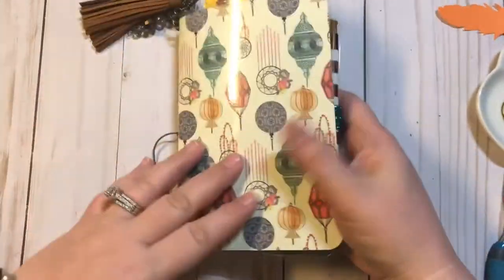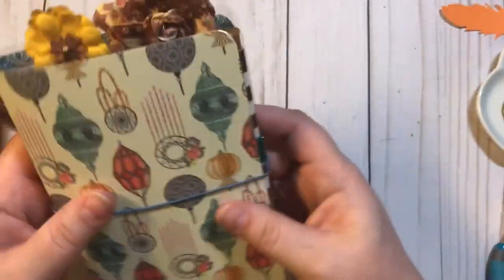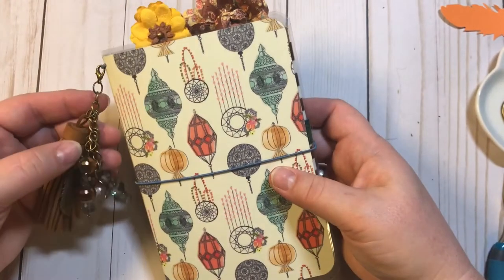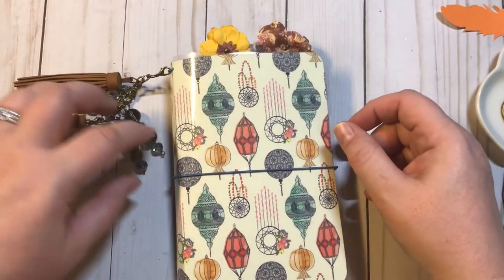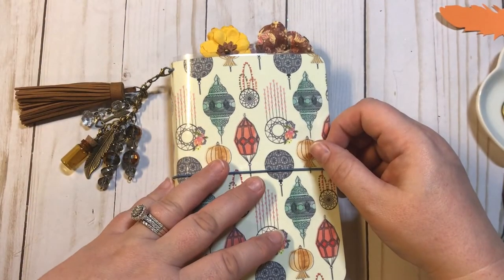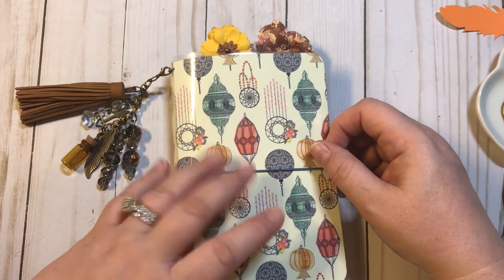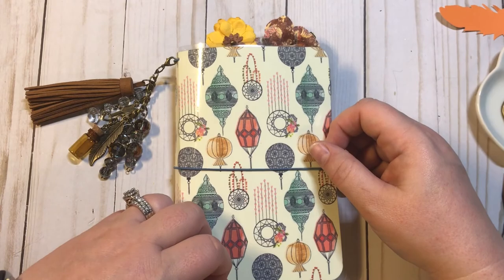So there we go guys, thank you so much for sticking this one out with me and I hope that you have enjoyed all of these tutorials and that you watch them all. Don't forget to comment, like, subscribe, share, and tell your friends all about it. Visit my Etsy shop at anchorlife5. And until next time, bye guys.